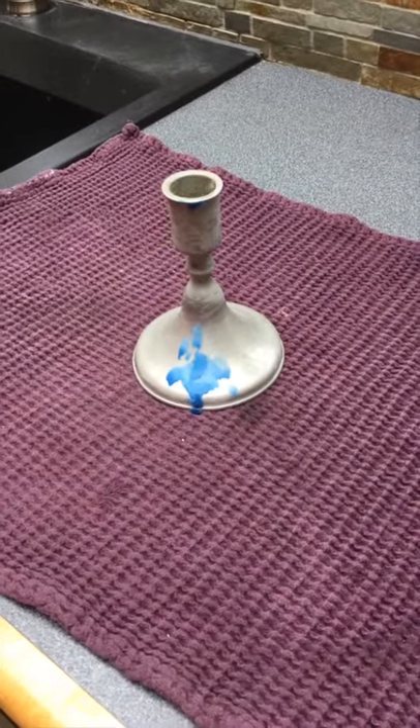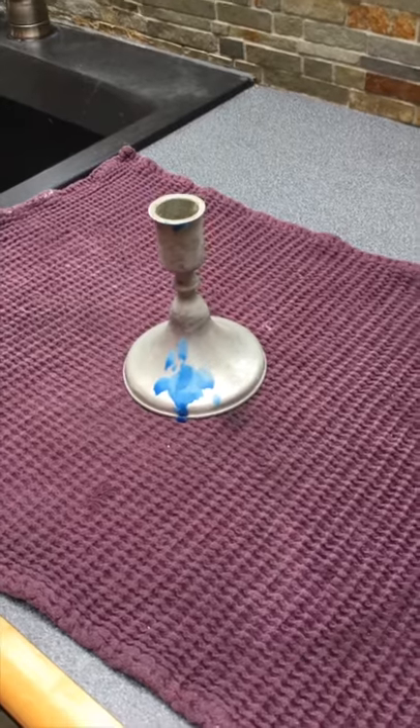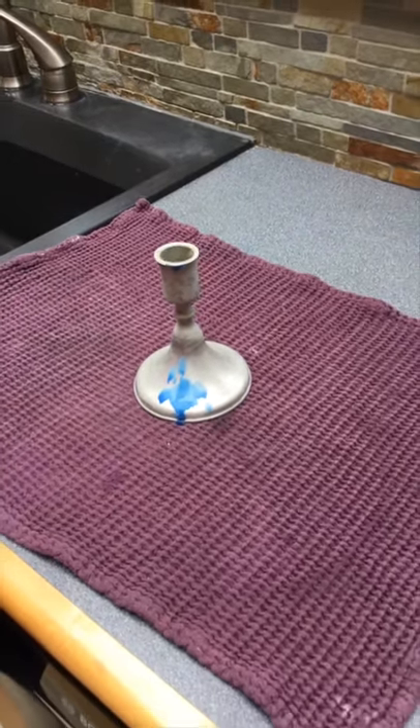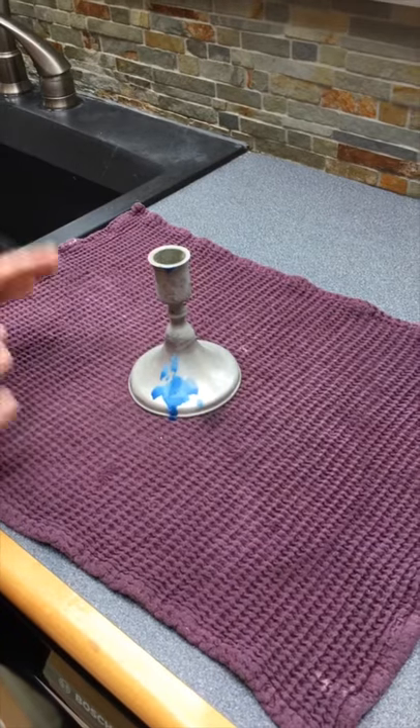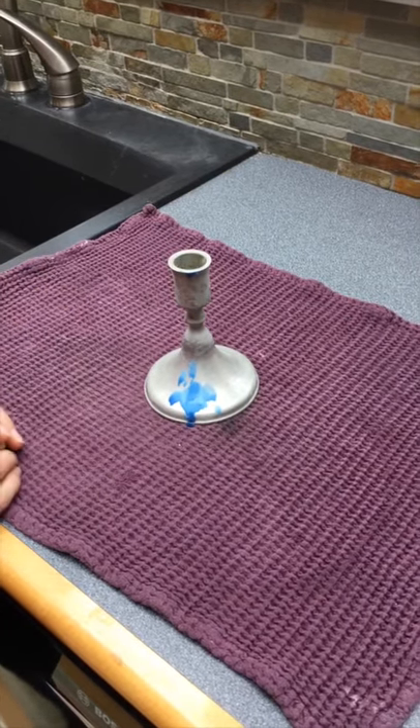When wax drips on your candlesticks, we've learned a little trick: put the candlestick in the freezer for a minimum of about 10 minutes, then take it out and let it sit for just a little bit.